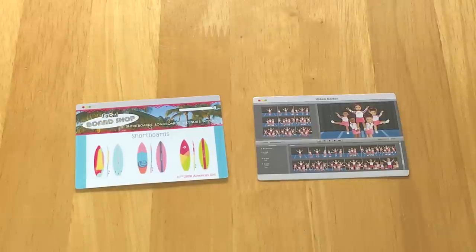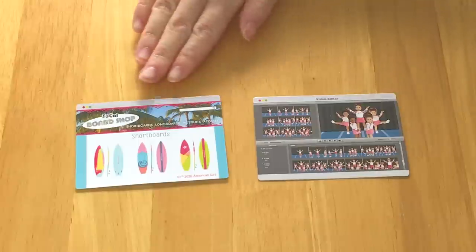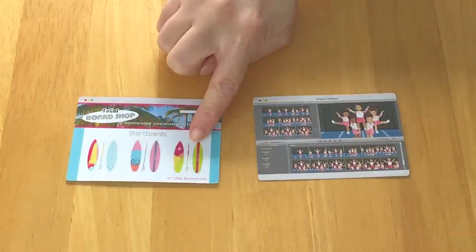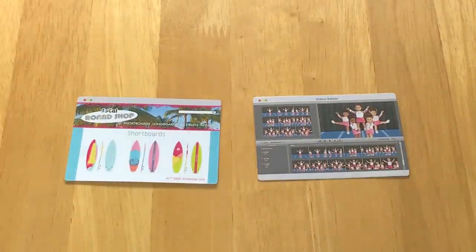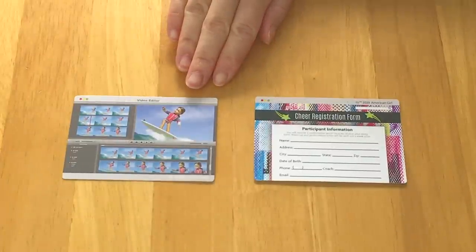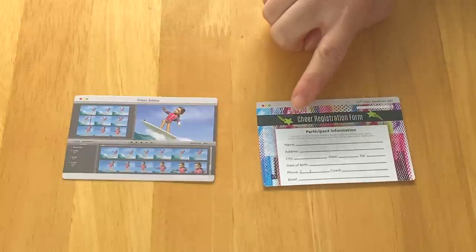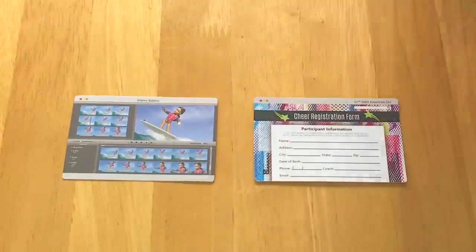What I really like about American Girl devices is that they have interchangeable screens, so it's not just stuck on one photo. Here we have a total of two different screens available, but they are double-sided, so there's a total of four different options to choose from. The first one is based off of the SoCal board shop and there's a total of three different surfboard styles. This one here seems to be a video editor of Joss's cheer competition. And on the other side there's another video editor except it's different footage — it's about Joss surfing instead of cheering. And then over here there is a cheer registration form with participant information and different sections to fill out. This is made out of very similar paper material, so you do have to be careful in case it might bend.